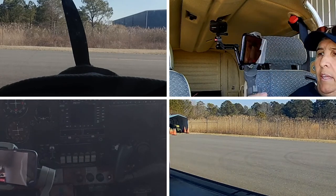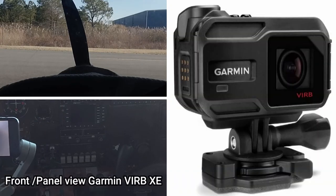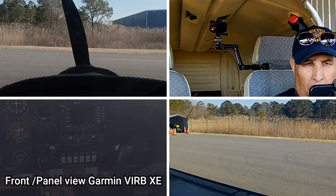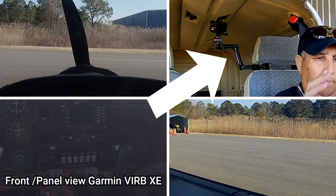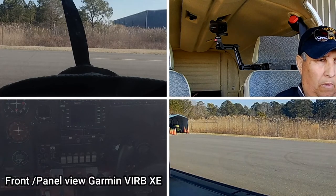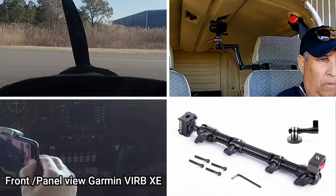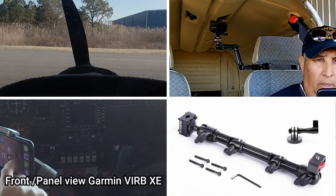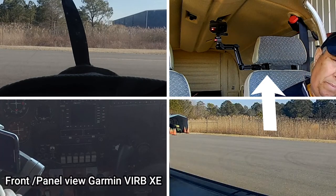Next on the bottom left is the front or panel view with a Garmin VIRB XE. This is mounted, as you can see in the top right view, with a track form bracket as pictured there on the bottom right. This thing is very adjustable, works really well — it attaches with four allen screws and I attach it around the inner headset post.